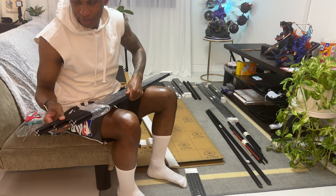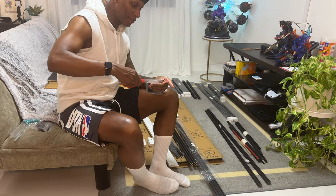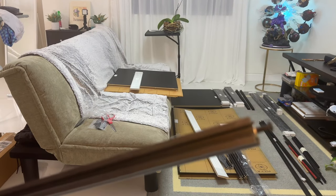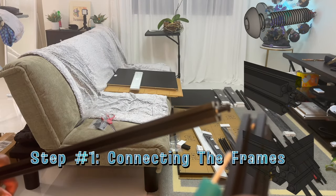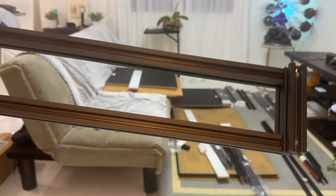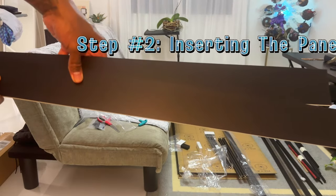It looks like all four bars are in here. These are the sidebars that go with the initial part we need to put together. With the M5 bolt and washer, you want to screw in just the top part, leaving a little space, because then we're getting ready to bring this across to create the T-shape. We need to do the same thing on one more side. Once you get the first part together it should look like this, and then we're going to slide in the side panel into here.